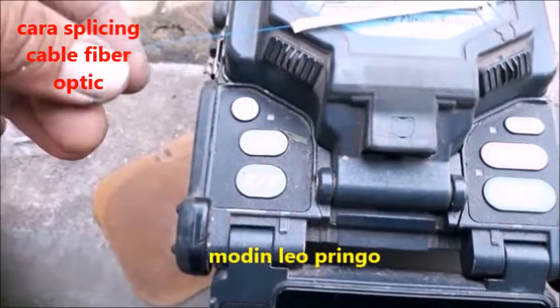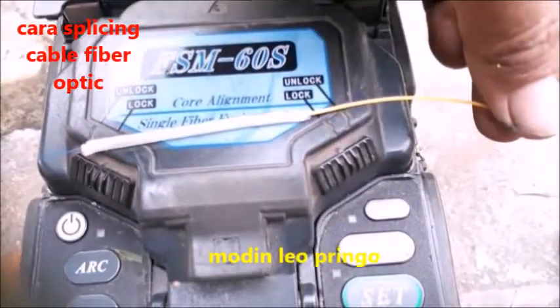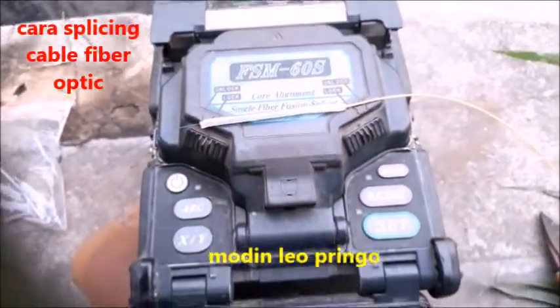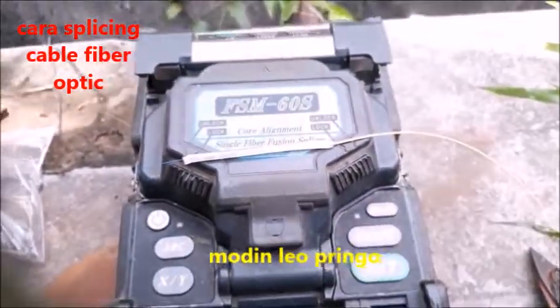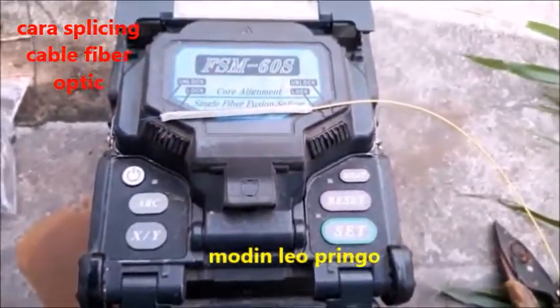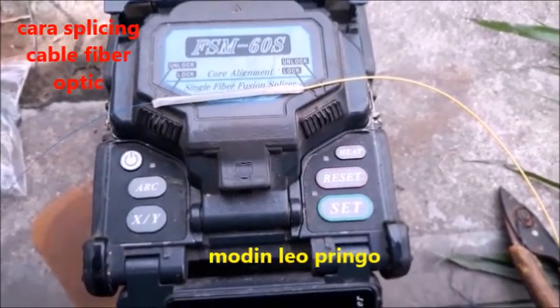Ini yang biru tadi sudah sambung, ini pigtail yang saya sudah sambung. Nanti akan saya review tempat lagi, dan ini saya akan menyusunnya dengan bagus. Inilah tata cara menyambung kabel fiberoptik dengan trik ringkas dan ringan. Mari kita lihat keseruannya lagi.